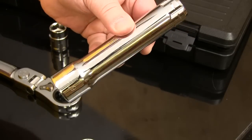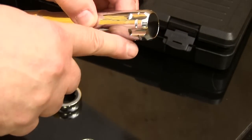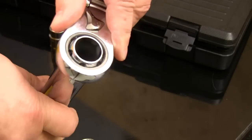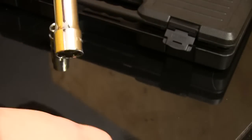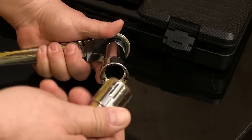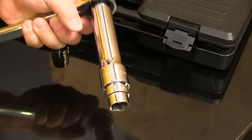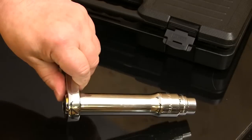You do have to get used to a hollow extension with this Vortex drive built into it. But like the sockets, it plugs right into the ratchet very easily. And then you plug the socket right into the extension just like you did with the square drive stuff. The only difference I can feel in use is that the gear drive set seems to be more rigid than the square drive.